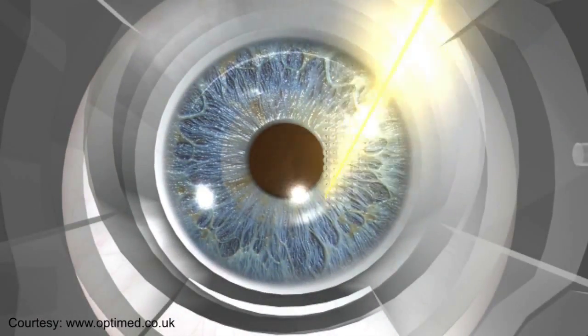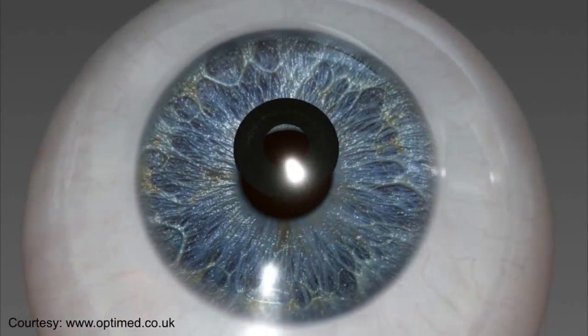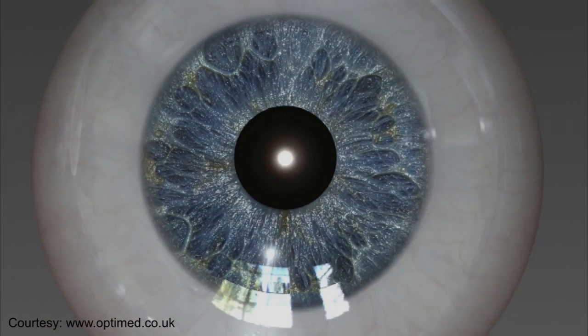The camera inlay is gently placed in the first few layers of your eye and offers long-term performance to help you continue to enjoy clear vision over time.